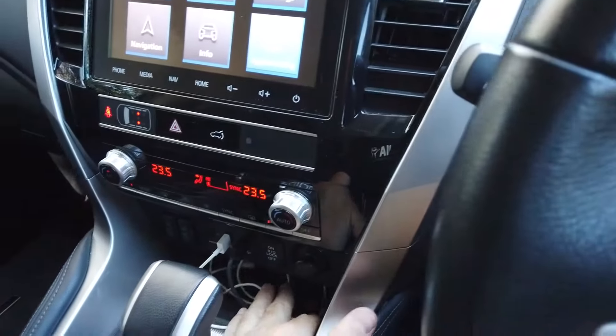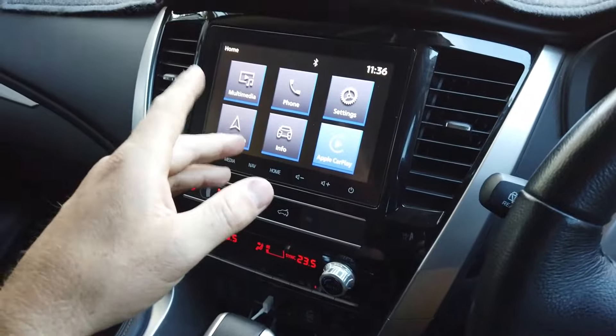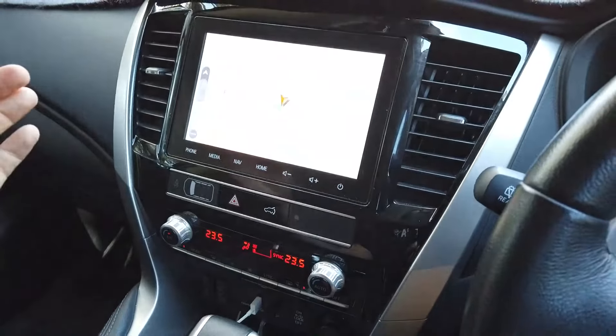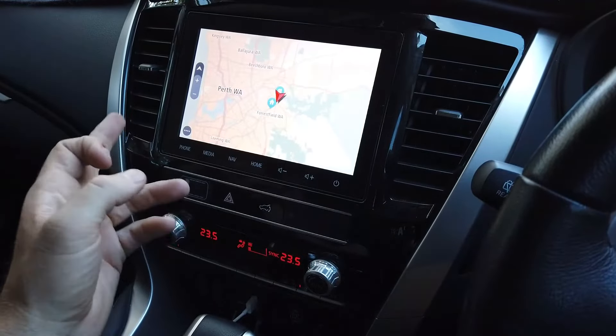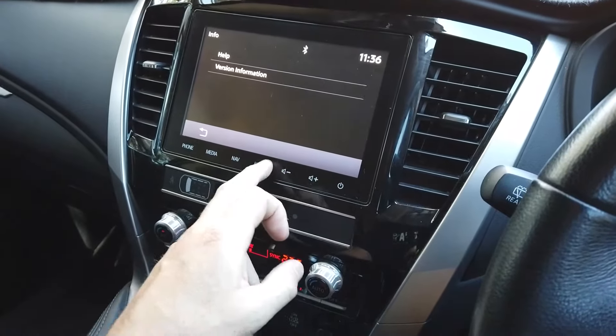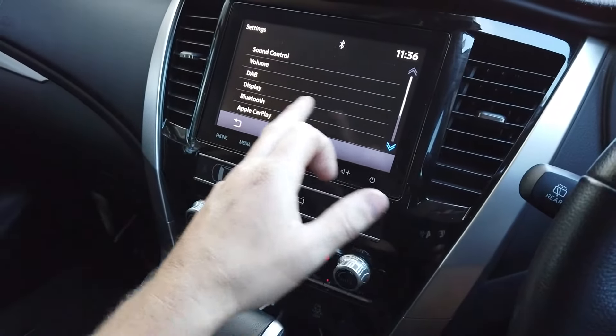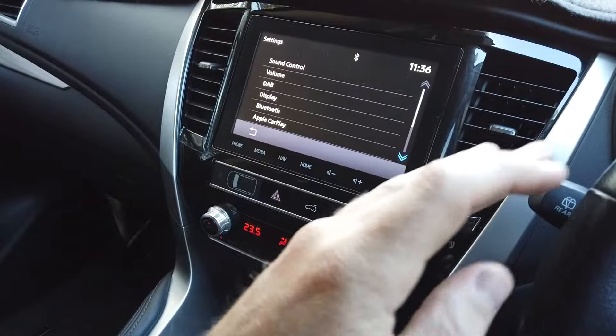This customer is replacing the other unit because the touchscreen is starting to play up - it's a common issue. A lot of people replace them, and Mitsubishi just puts the same one back in under warranty, which still has the same problem. There are a few Mitsubishi models where they've dropped the ball a bit. Anyway, I'm going to put one of our units in today.